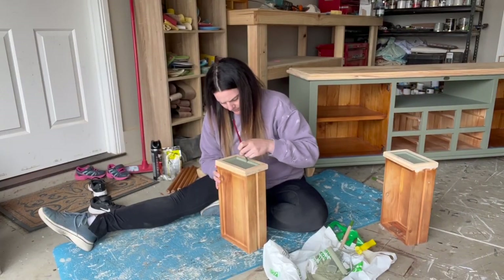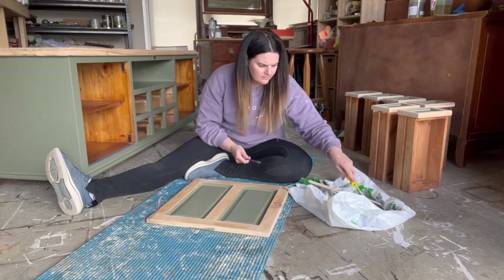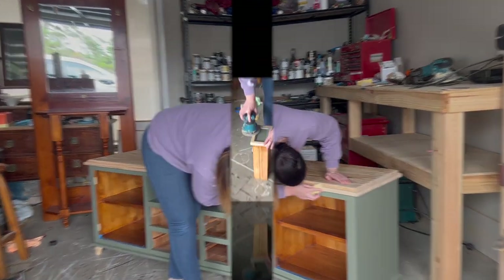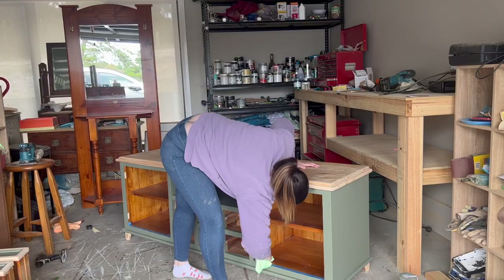I had to get a detail brush and paint all of the insides of these picture frames by hand. I did this on both the doors and the drawers. I then went back along the timber edges and sanded to remove any paint that had gotten onto my raw timber sections.